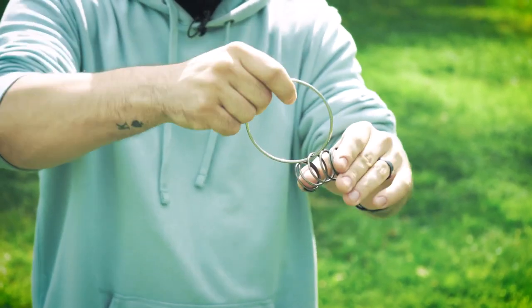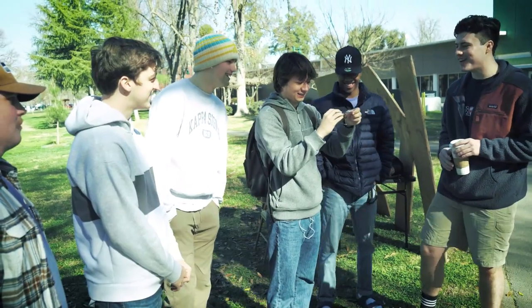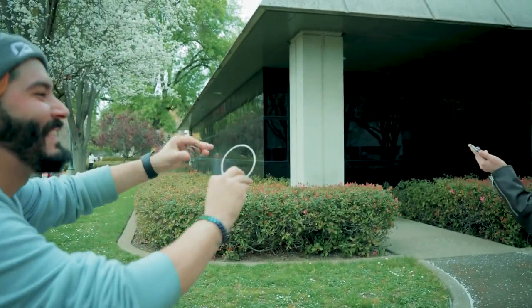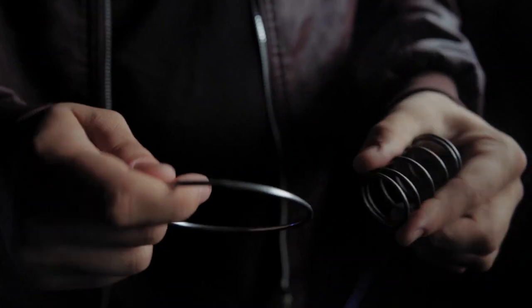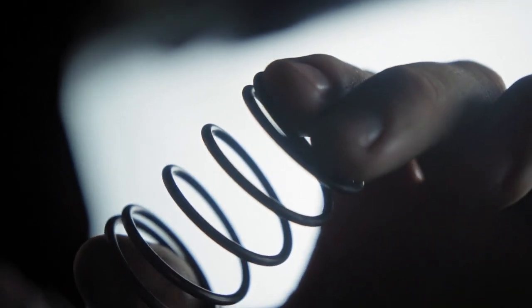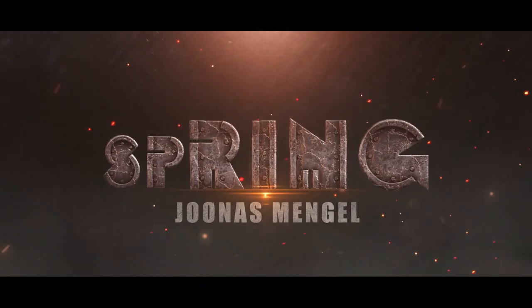One, two — literally right through here. It seems like you want to check it out. Yeah, I do want to check it out. Ring solid? Yeah, I looked at the ring, it was solid. This is a long-forgotten puzzle turned into one of the most classic and iconic plots in magic. It goes straight through — ring and spring, both examined by your spectators, effortlessly linking into a single object. This is Spring by Jonas Mengel.